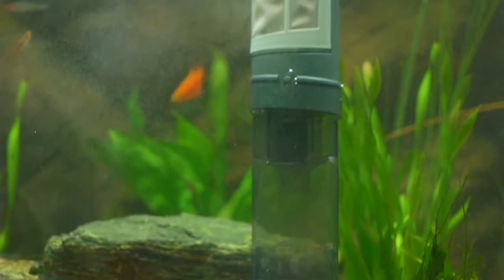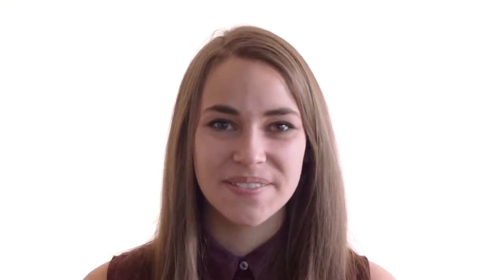You might notice some cloudy water while you're cleaning, but don't worry — this is totally normal and will clear up shortly after use. The reusable Superfine Mesh Cartridge comes out easily so that cleaning it is as easy as rinsing it in your sink.